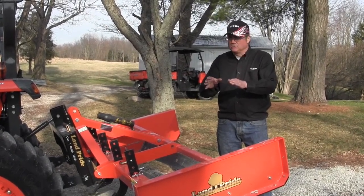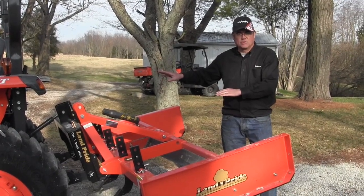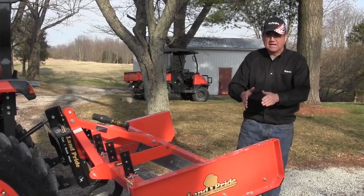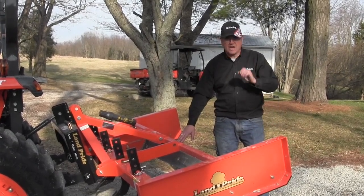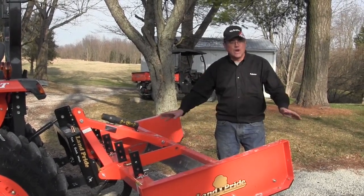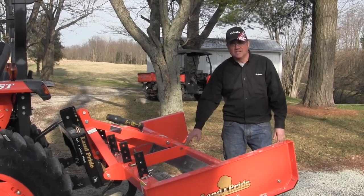We'll take all those potholes out and collect all that rock I pushed out into the edge with the grader blade this winter during all the snow. This is a tool where literally in 20 minutes — we've got a quarter mile of driveway here — in 20 minutes we will have this completely done and ready to roll. This is a tool that if you've got a long driveway, you must have.